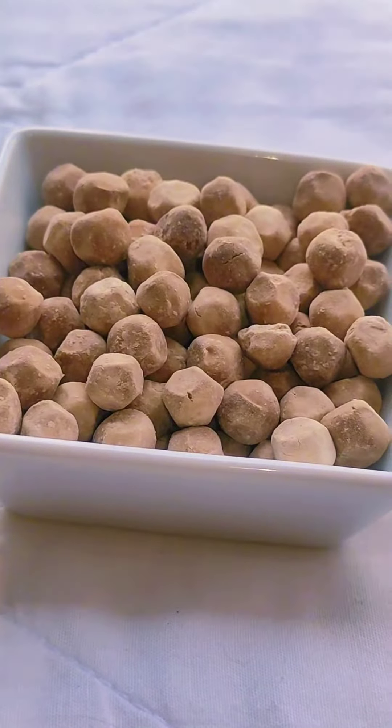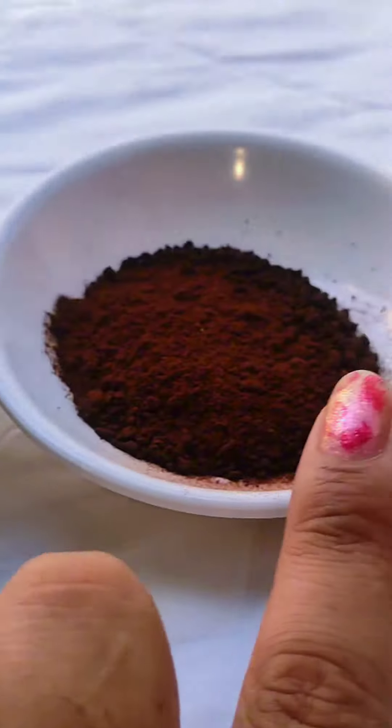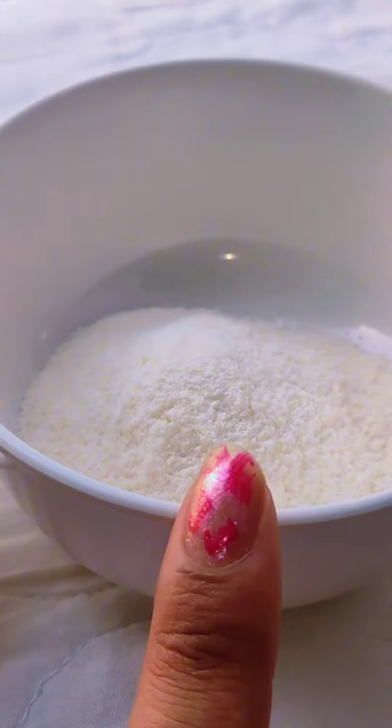Hello everyone, today I will make the recipe for bubble cappuccino. I will make the bubble cappuccino with the chini, coffee and milk powder.